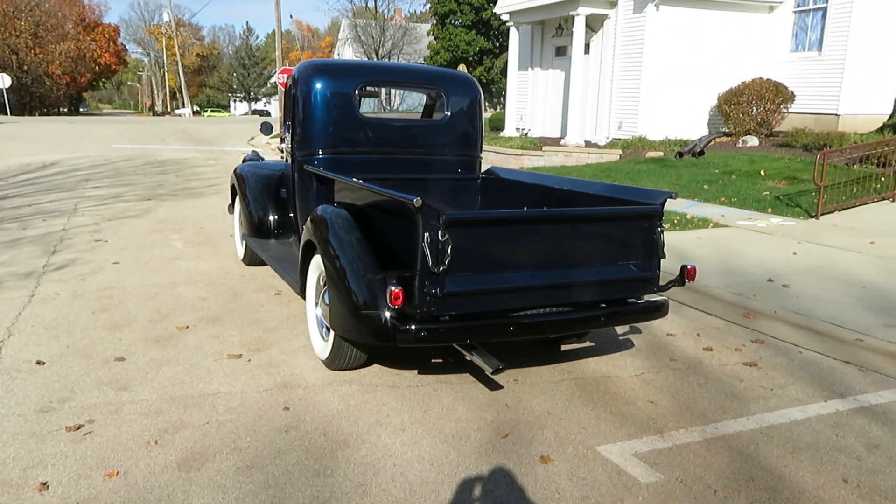You can see it blinking at the top there. You can see it blinking in the back one. That's your left one.